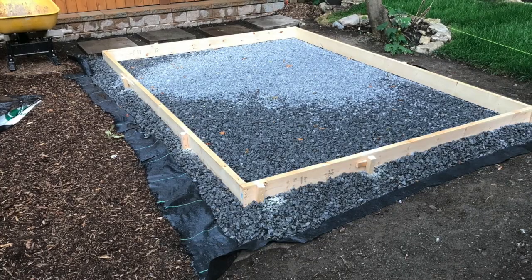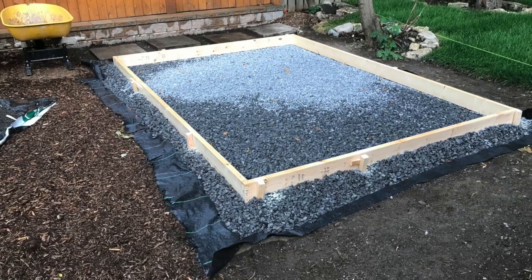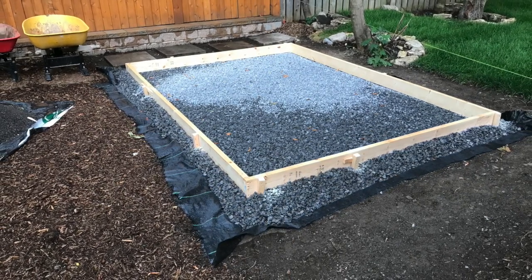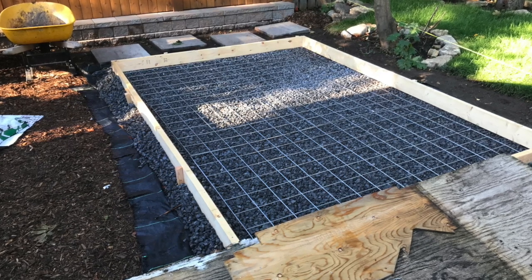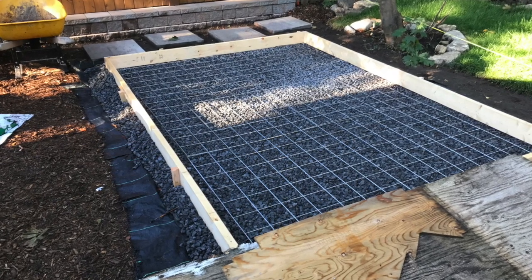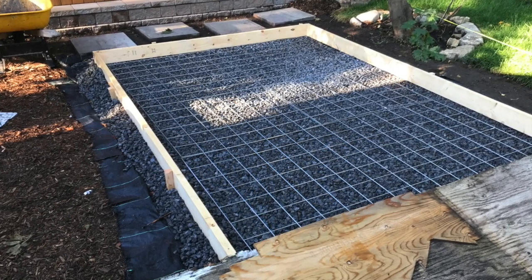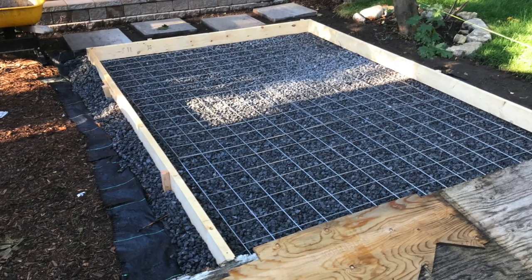Next up we had to build the forms, which you pour the concrete into and it holds the concrete in place. I planned all this beforehand because you want at least 6 inches of over-base around your concrete forms. This is the morning of the day the concrete came, and as you can see I have my steel reinforcing mesh. Concrete has great compressive strength — you can push down on it a ton — but when it comes to getting pulled apart, that's where it has its weakness. So by adding this mesh you increase the strength of the concrete.